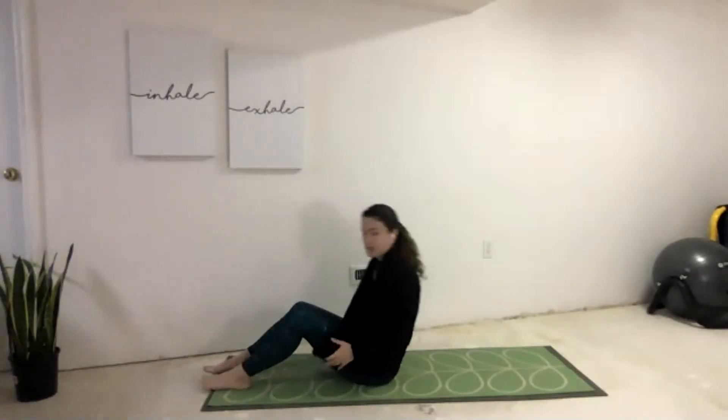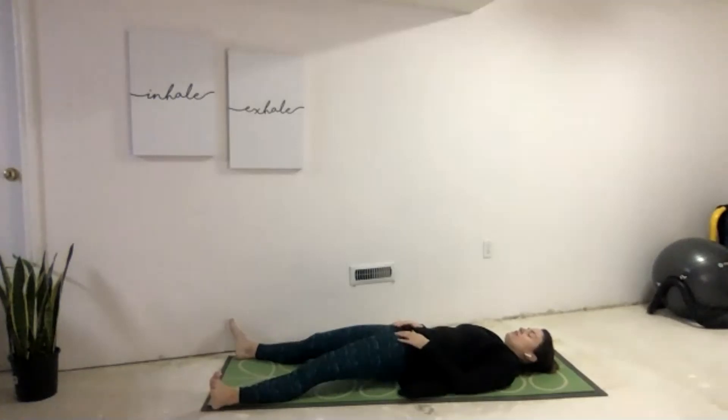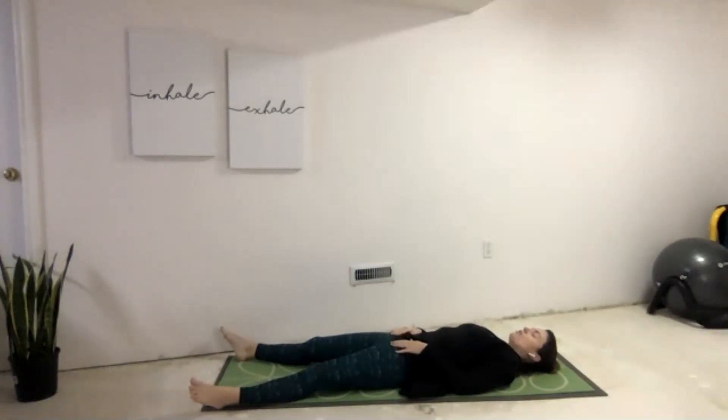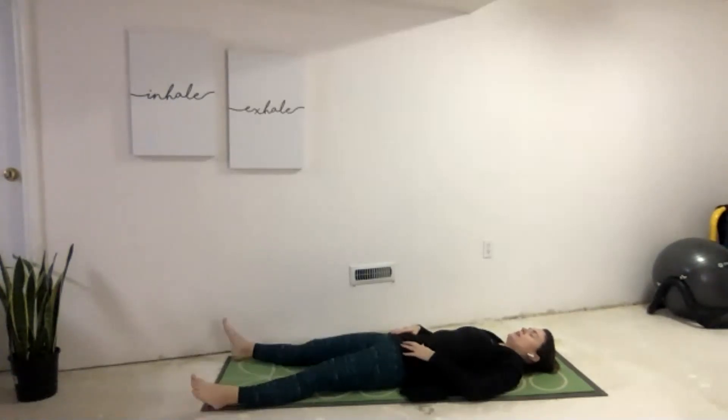Welcome to our yoga class this morning. We are going to start by coming all the way down onto our backs, beginning in Shavasana. Careful as we take ourselves down. Lengthening through the necks, long through the back. Relax down through the shoulders, extending our arms out to our sides. Letting go of any tension through the lower backs into our hips. Lengthening out the legs, turning those toes out.